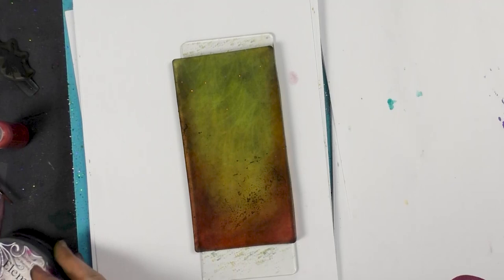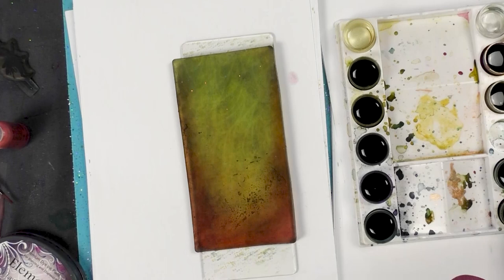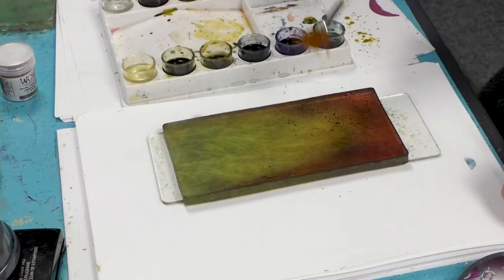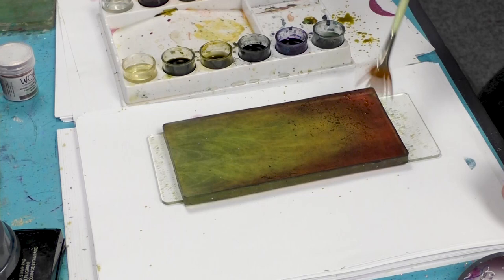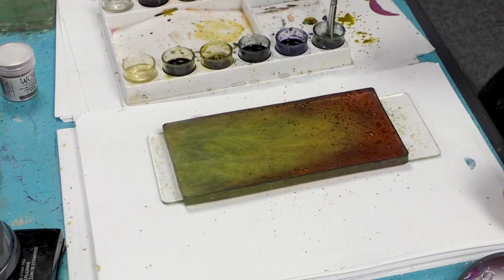Taking our brushes which I've watered down, and our fan brush, I'm just going to use a couple of colors. This is olive green, so I'm just taking a little off first and then just spattering that on. And then we've got moss green and we shall use some Prussian blue.